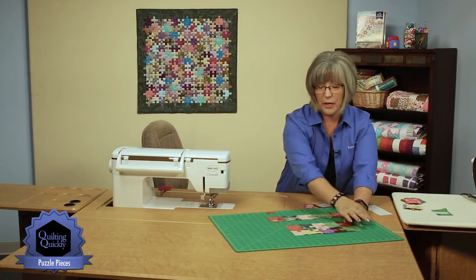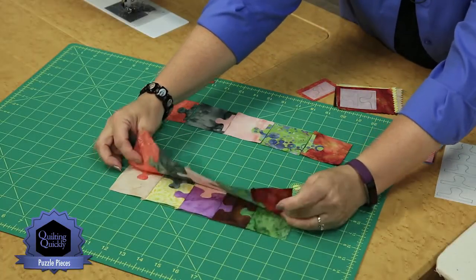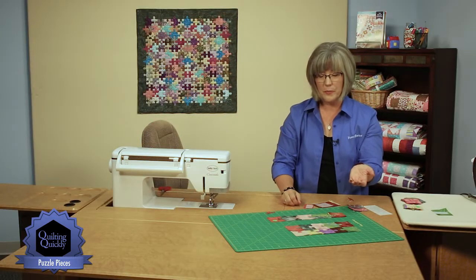Once you've got rows put together, you would just join those right sides together, press open, and you're creating your puzzle piece quilt.